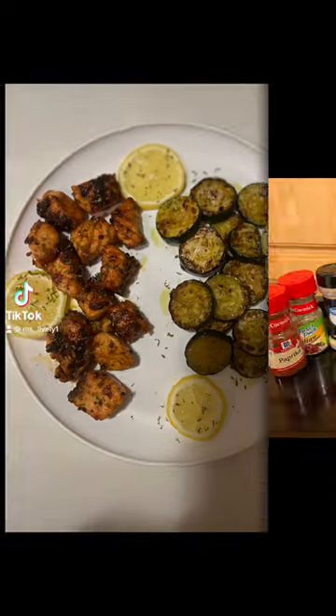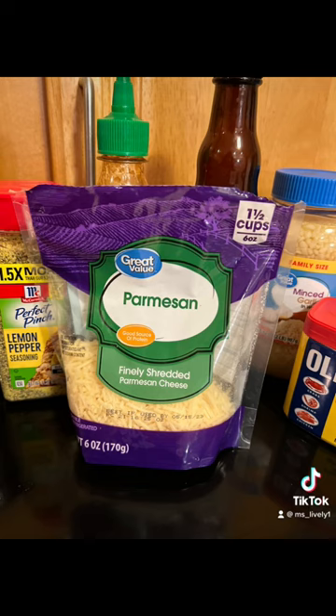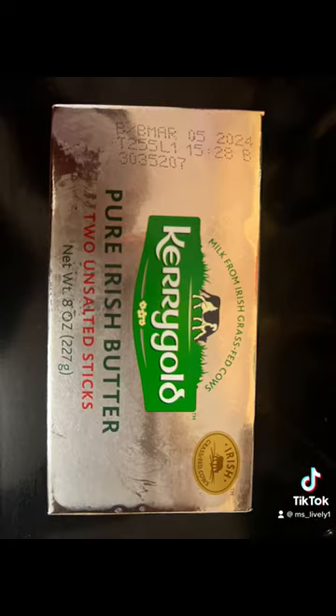Hey my beautiful people, for today's meal I prepared some spicy glazed salmon bites along with some parmesan cheese zucchini.